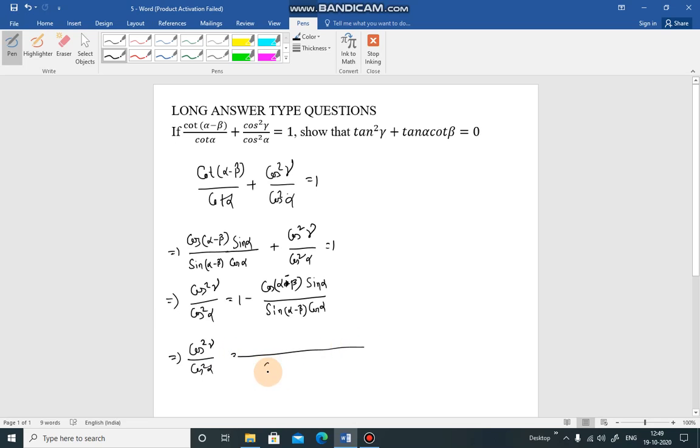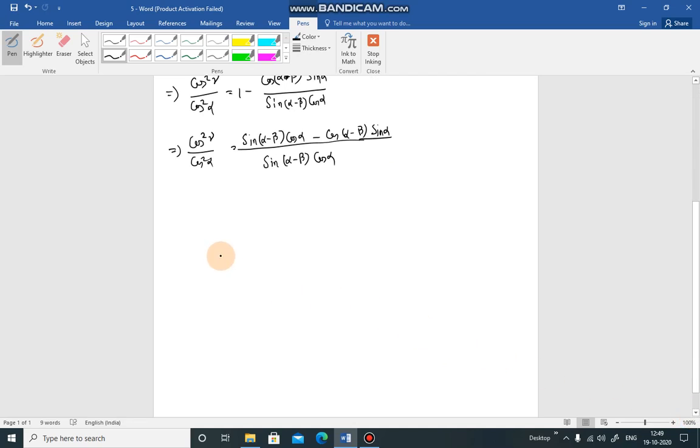So cos²γ/cos²α equals [sin(α-β)·cos(α) - cos(α-β)·sin(α)] / [sin(α-β)·cos(α)]. The cos(α) terms cancel, giving cos²γ equal to [sin(α-β)·cos(α) - cos(α-β)·sin(α)] divided by sin(α-β).